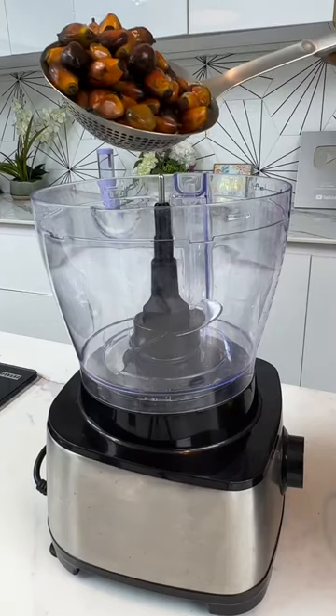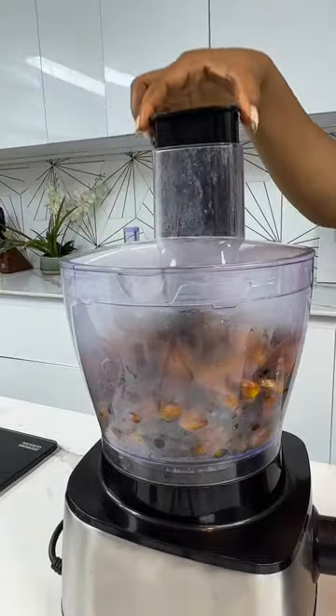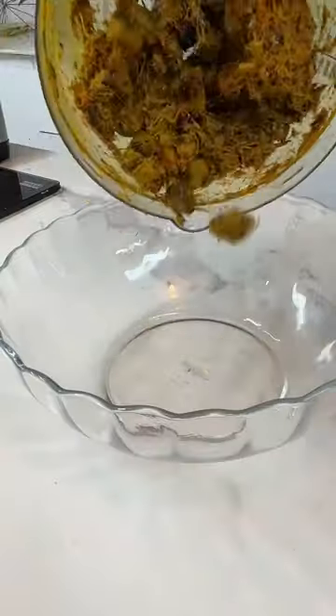Insert the knife blade into your food processor, add your cooked banga, cover your processor, and turn it on. Allow it to do its thing — by the time it's done, this is what it should look like.